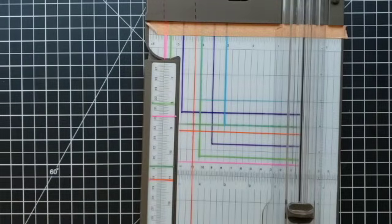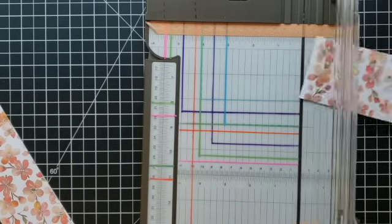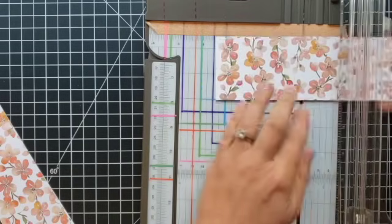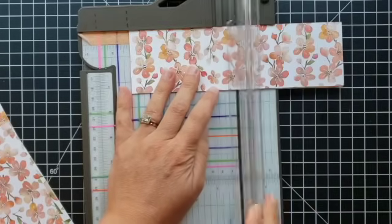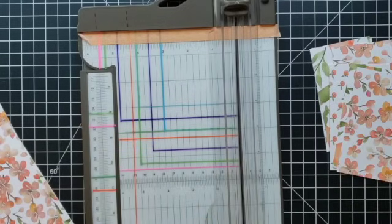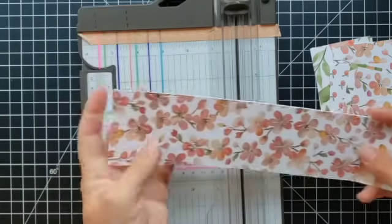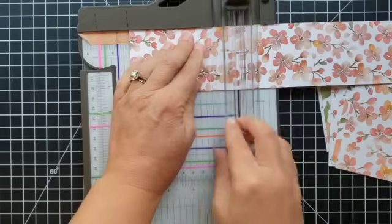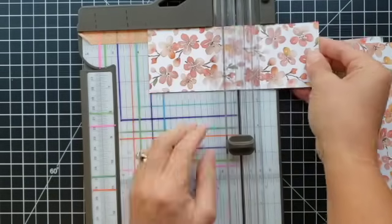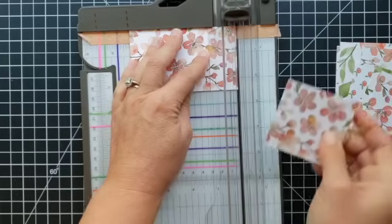I want to have 12 of these squares that measure four and a quarter inches on each side. The remaining pieces I want to trim so they measure two and a half by four and a quarter. This one measures eight and a half along the top, so I'll cut it in half — that gives me six of those prepped. The first one I cut off is a little bit longer, so I'll cut those down to four and a quarter. A handy trick: you don't even have to raise the cutting arm — just slide your papers underneath and it saves a little bit of time.